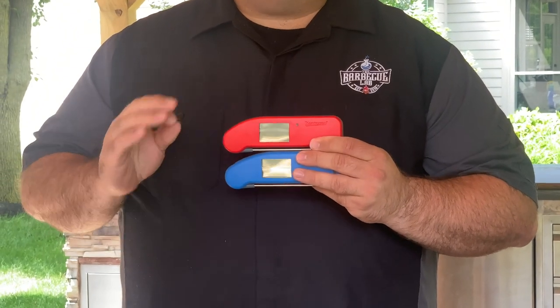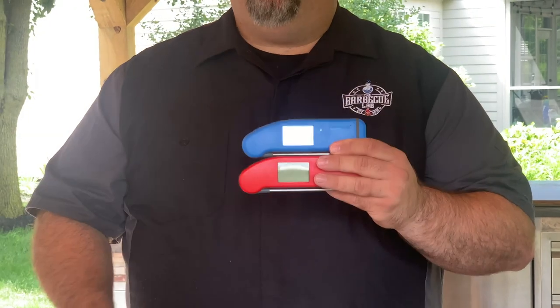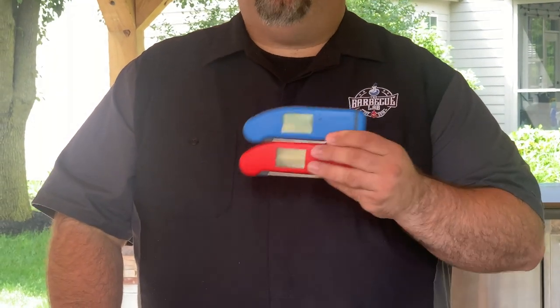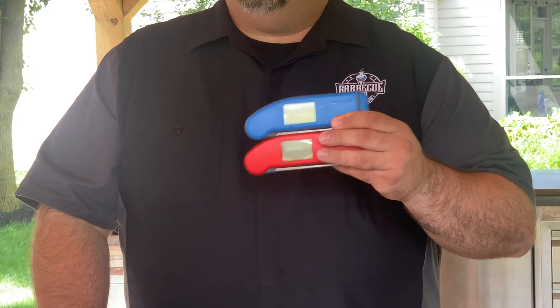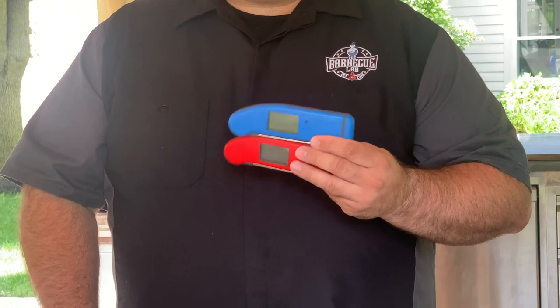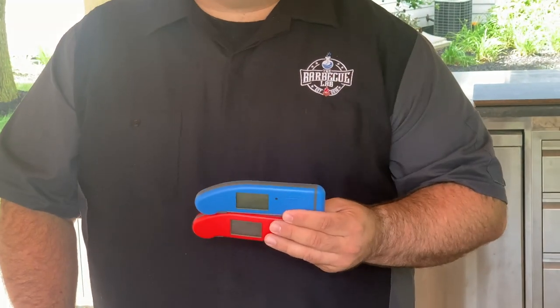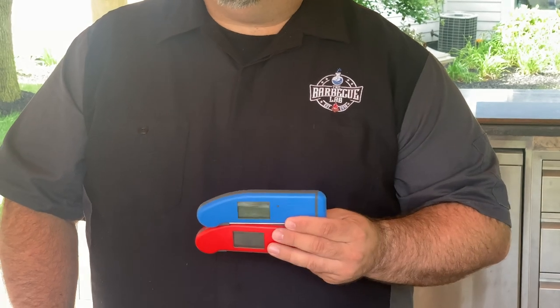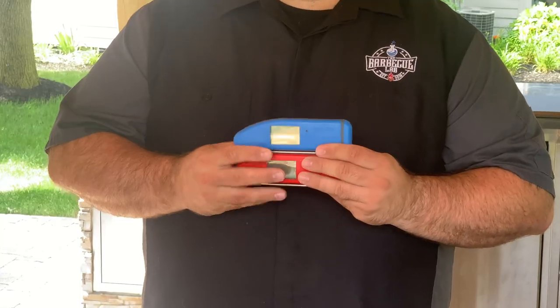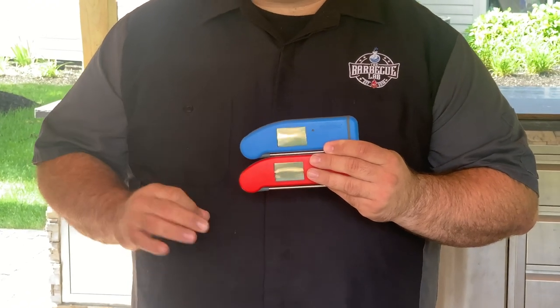Both units also have a motion-activated display. When you have the Thermapen open and measuring temperature, if you set it down for a period of time it will auto turn off, but as soon as you pick it back up it will auto turn back on. That comes in handy when you're out temping multiple types of meat over an extended period of time. One last similarity is the auto-rotating display, so whether you're using it horizontally or vertically, either way you'll be able to read your temperatures.